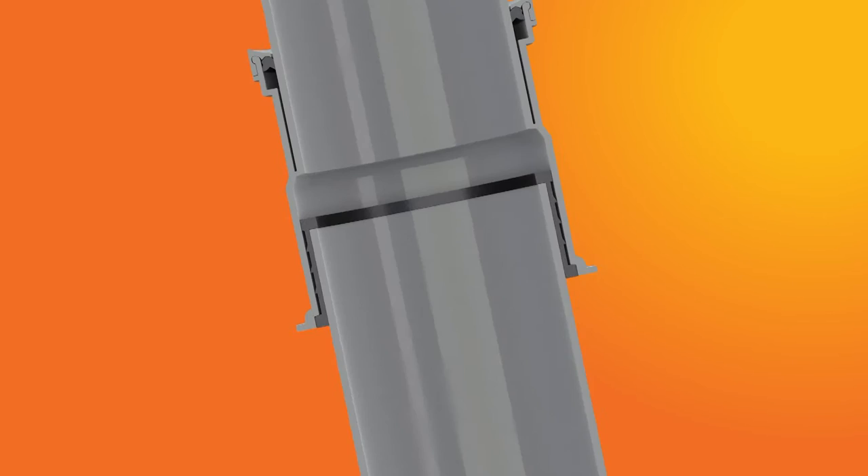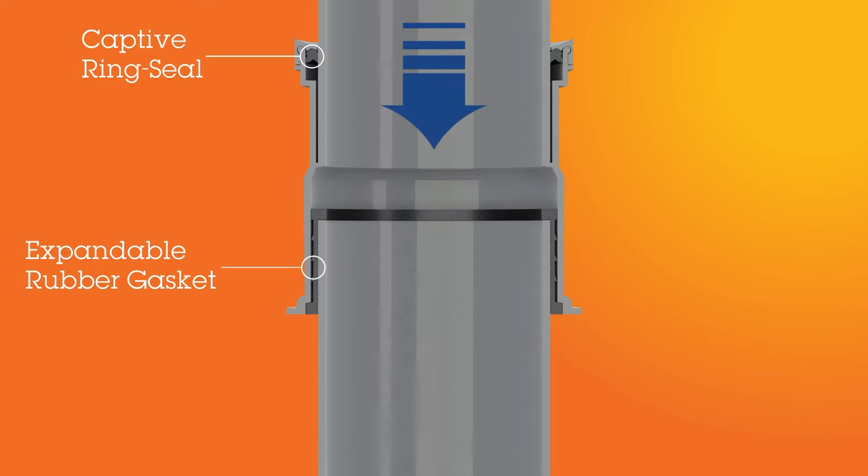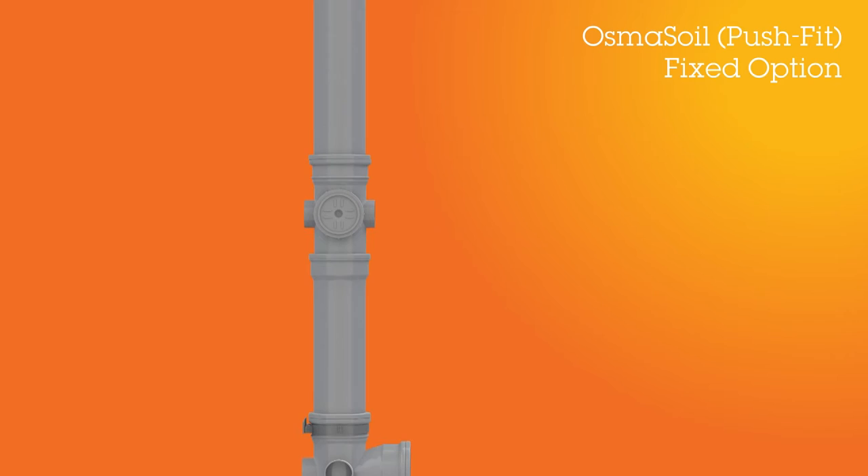The acoustic coupler can be installed horizontally or vertically. When it's installed in the vertical position, the fitting must be installed with the ring seal at the top, and the acoustic gasket will accommodate any movement from the pipe system from below. Whether installed vertically or horizontally, the flow should be from the ring seal side first, moving through the acoustic gasket.